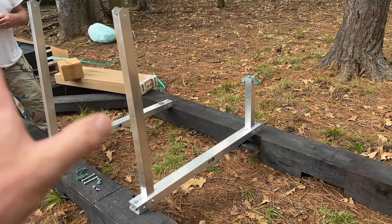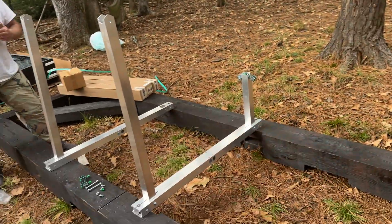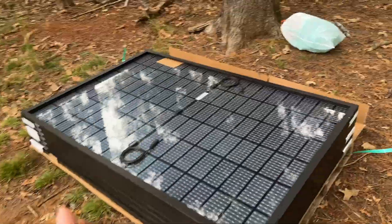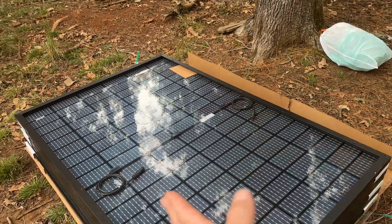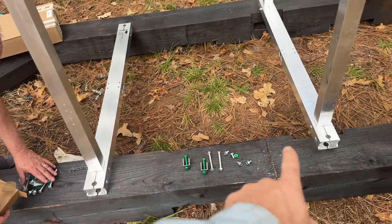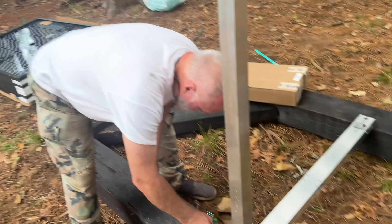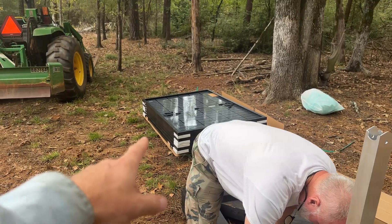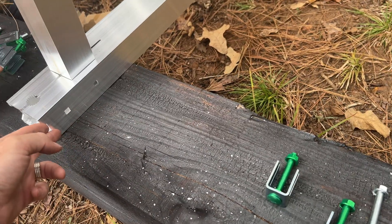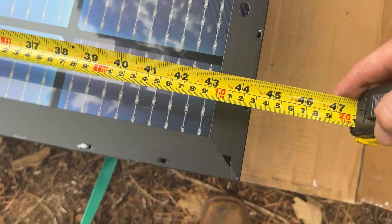We're going to build this thing backwards, so the high side is going to be on this side, so that we can get the forks back here without hitting the front of the panels. What we're going to do is measure the width of the panels, and then measure out the width minus one inch — that will be our spacing between these bottom rails or tubes. Say that's 60 inches, we'll go 59 inches from here to here. We'll call it 44 and 5/8, so we'll go 43 and 5/8.